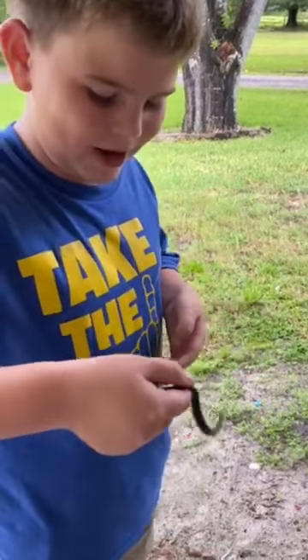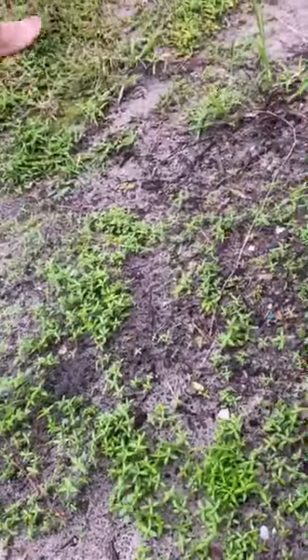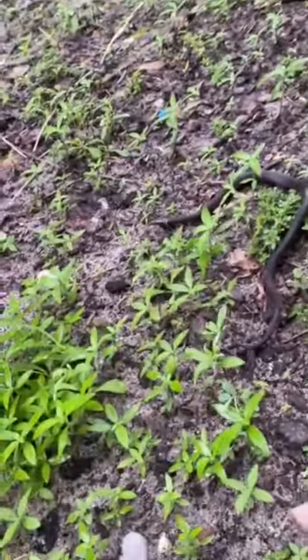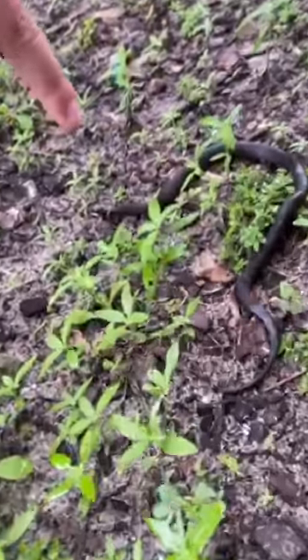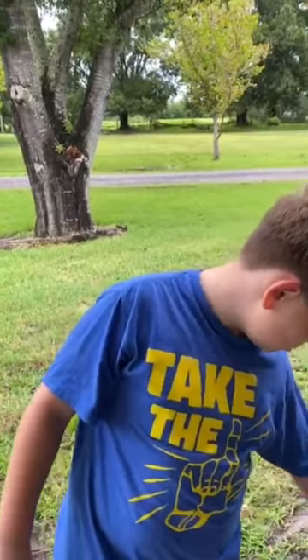Look at him, he's just trying to bite me but he can't. So I think we're gonna turn him loose now — right over here. I'm gonna set him right there and just let him slither away. There he is, sitting in the grass. Guys, I haven't done a vlog in a while so I'm just doing one right now.